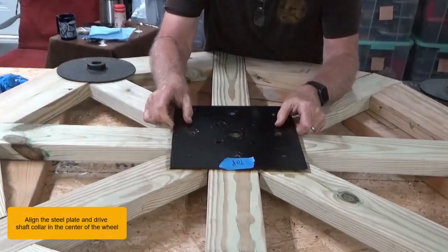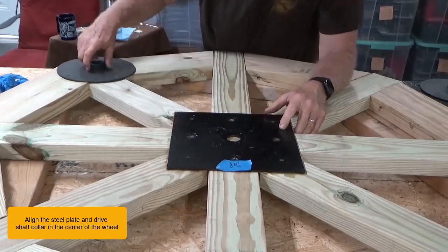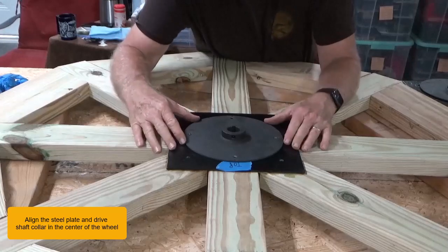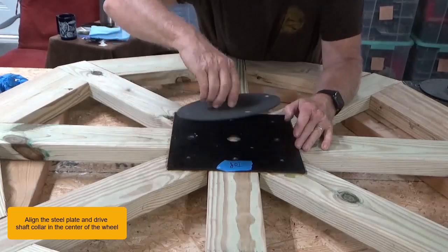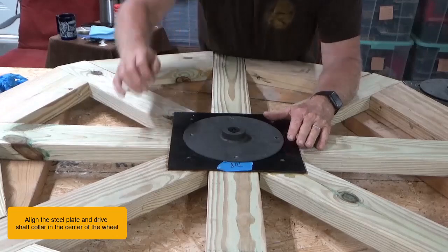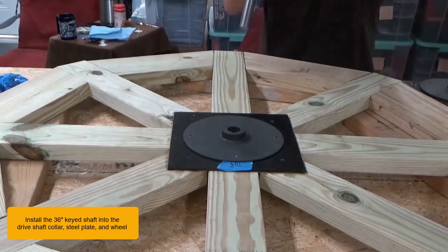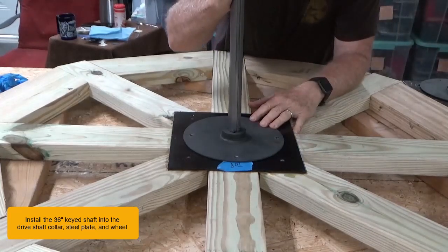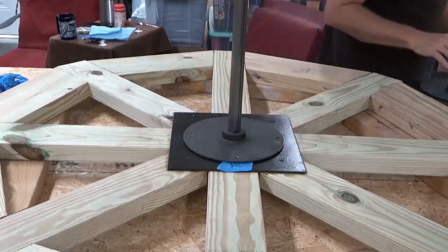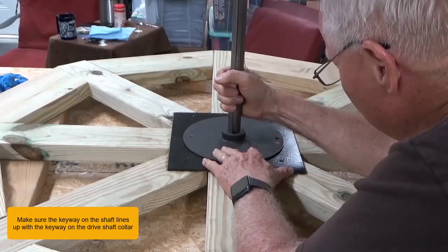Align the steel plate and driveshaft collar in the center of the wheel. Install the 36 inch keyed shaft into the driveshaft collar, steel plate, and wheel. Make sure the keyway on the shaft lines up with the keyway on the driveshaft collar.